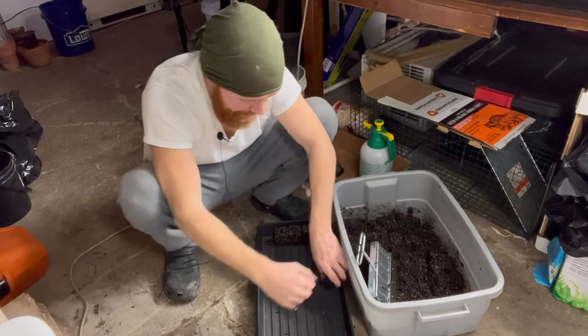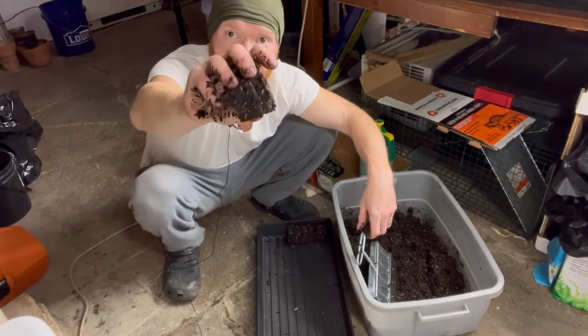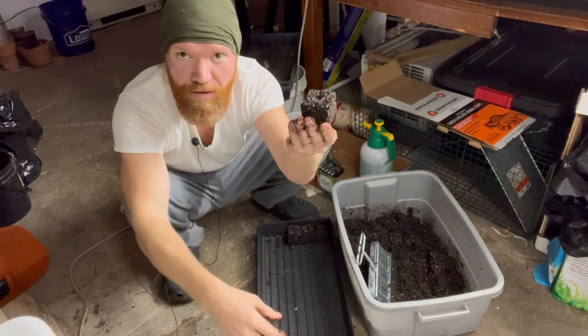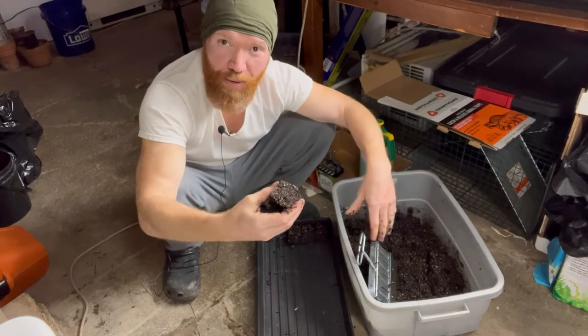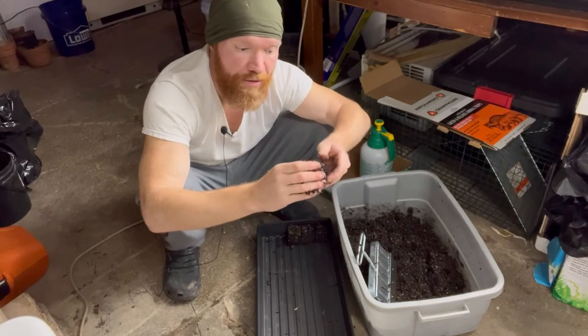Set it out and that's going to produce these nice little cubes. It's got a little hole in the center — you just place the seed and cover it with a little bit of soil. Most people ask about the blocks falling apart, but they actually don't fall apart as long as you compact them hard enough and make sure they're wet.